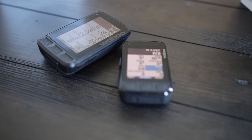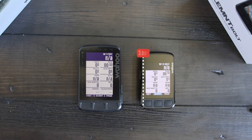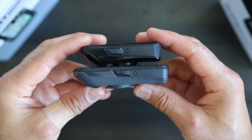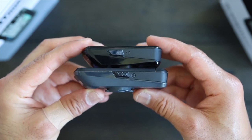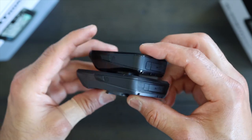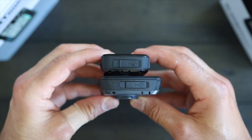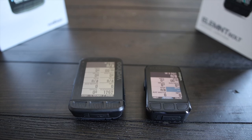Let's start with the design. The Element Bolt is clearly the smaller one here — it is 3.05 inches by 1.86 inches, where the Element Roam measures 3.5 by 2.3 inches. The Element Roam is a little heavier, but the Element Bolt is slightly beefier than the Roam. The Bolt measured 21.4 millimeters in thickness, where the Roam measured 20.8 millimeters — barely noticeable, but worth mentioning.